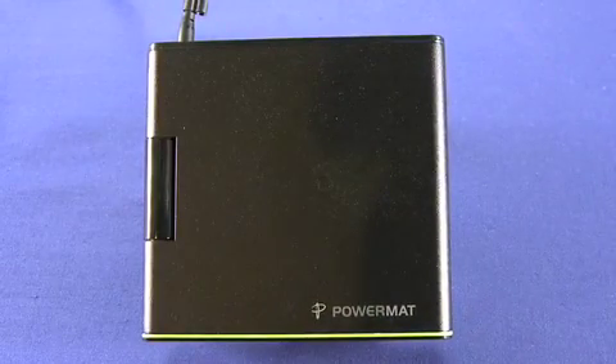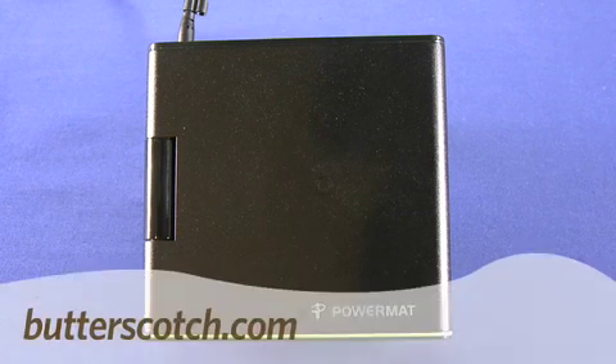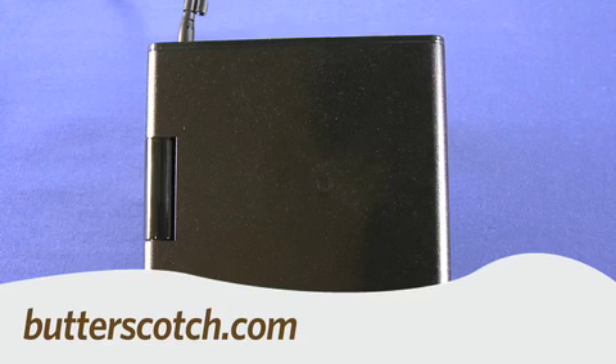That's a quick look at the PowerMat Portable Mat. For Gadget TV, I'm Andrew Moore Crispin. For more sweet stuff, visit butterscotch.com.